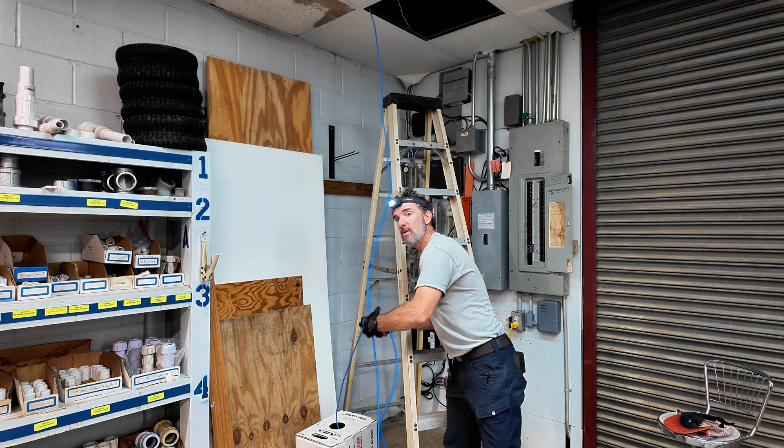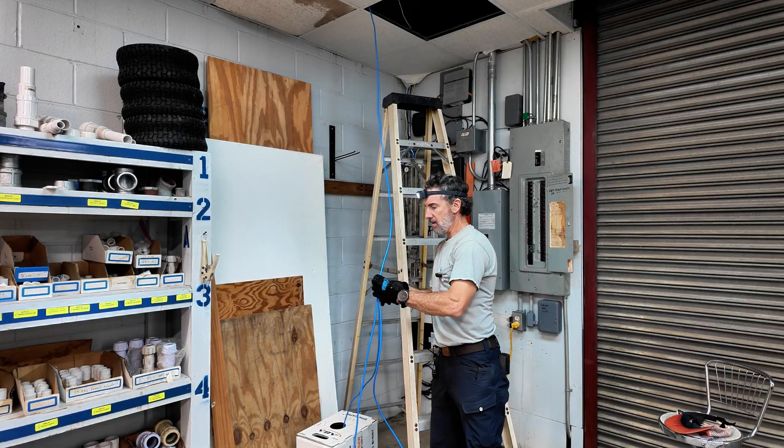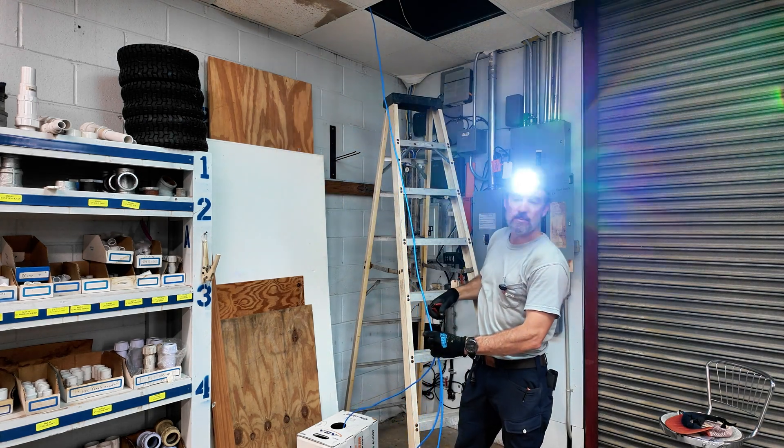Just tying these wires up, fastening them to some ceiling grid hangers just to get them off the top of the tile. Just cut this wire here and route it down through the ceiling tile over to the internet demark.